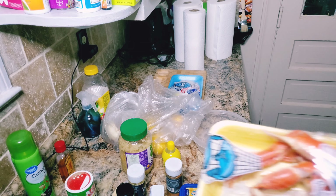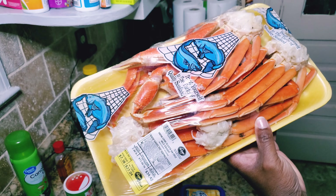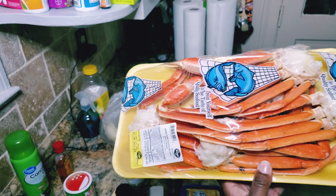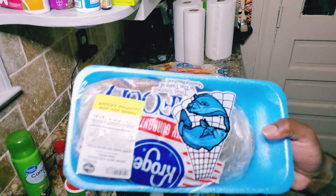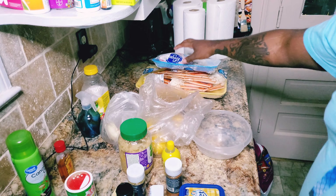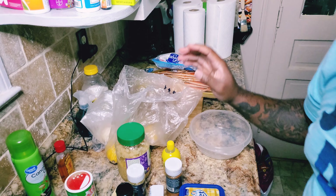All right, this is what I got and what I'm gonna do. I got — I don't know exactly how many pounds — probably two to three pounds of crab legs right here. And I got my raw shrimp. I'm gonna bake the shrimp and the crab legs in the oven.